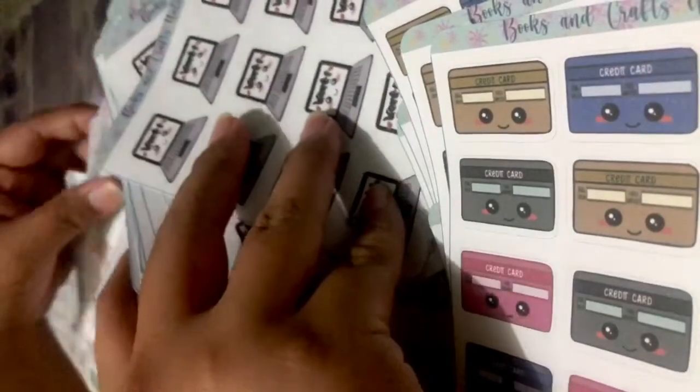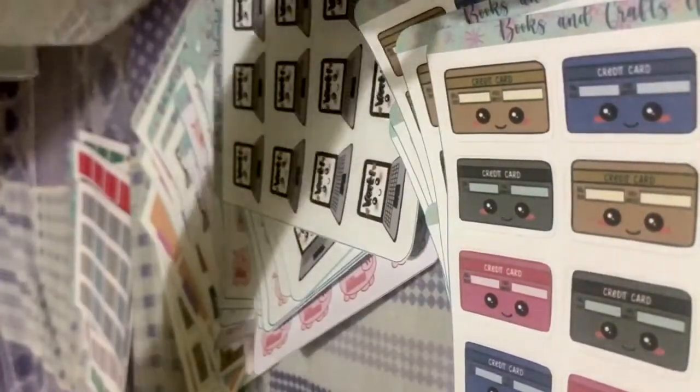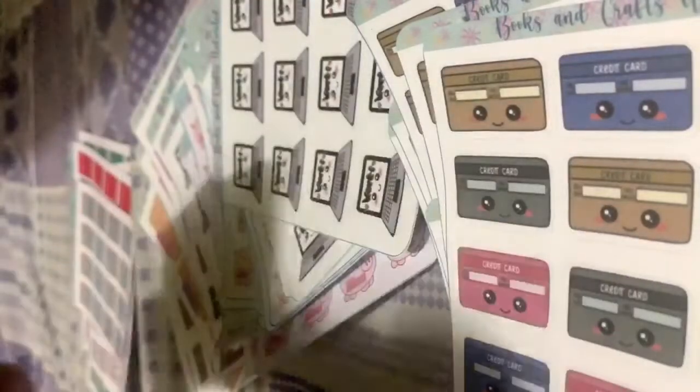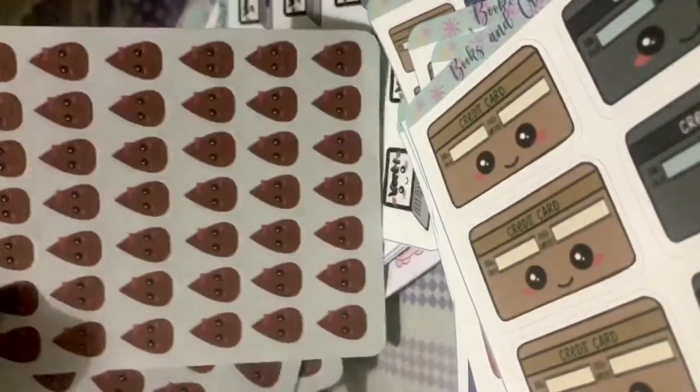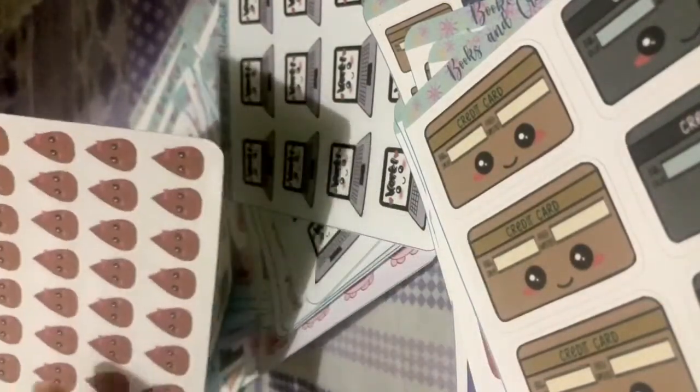The other stickers I have in my shop — I have credit cards, I also have them in large but I cannot find the large ones right now. The large ones come in two colors: blue and pink, and black and gold. Aside from credit cards, I also have the red days stickers. You have two, four, six — so you have 42 red day stickers in just one sheet.